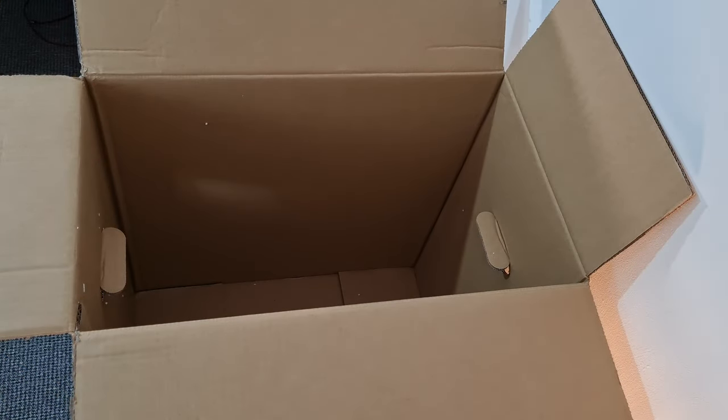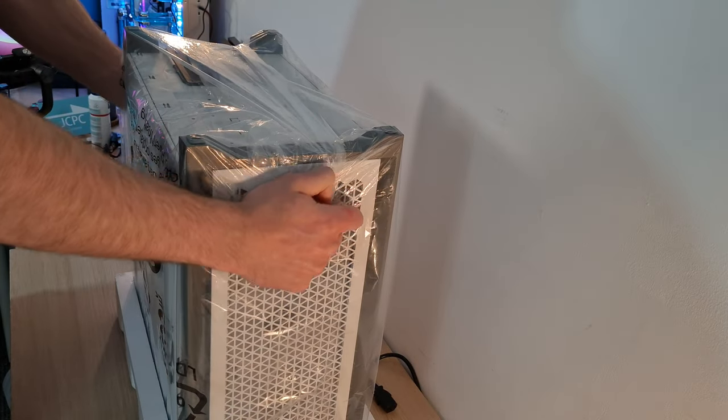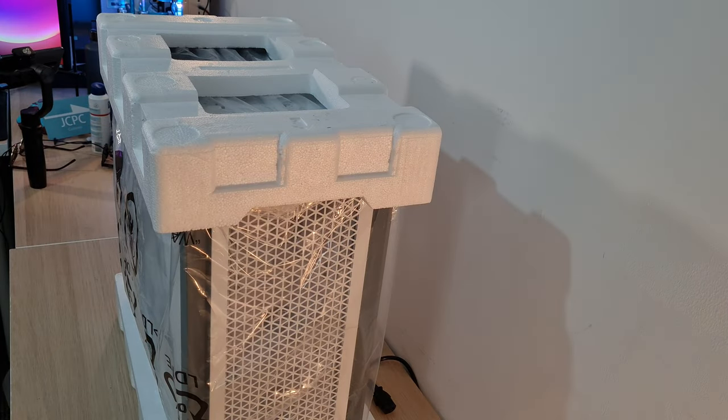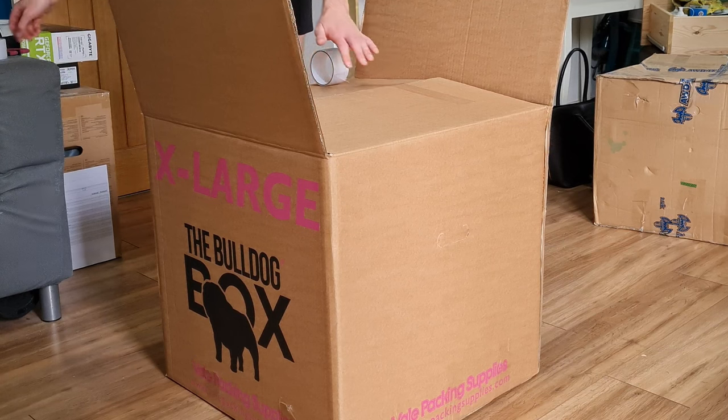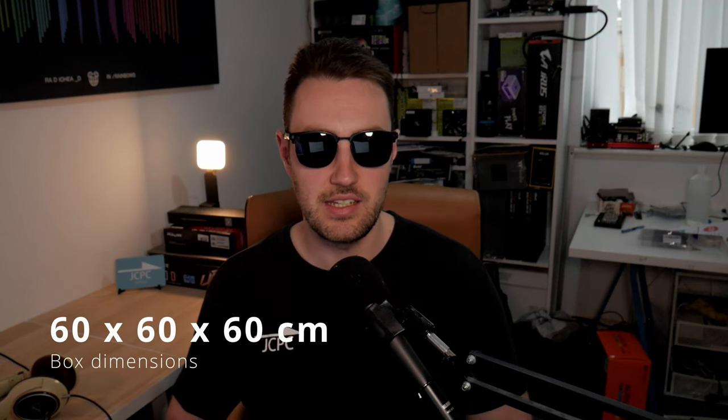Let's lay out what we need to get this done. First, the PC case box. If you don't have it, you can alternatively very tightly wrap the PC in a lot of bubble wrap, but the case box is perfect because it's the right size for your case and has polystyrene or foam inserts that keep it from shaking around in transit. You're also going to need a larger exterior box — I use Bulldog boxes as they are very sturdy. The size I recommend is 60 by 60 by 60 centimetres.